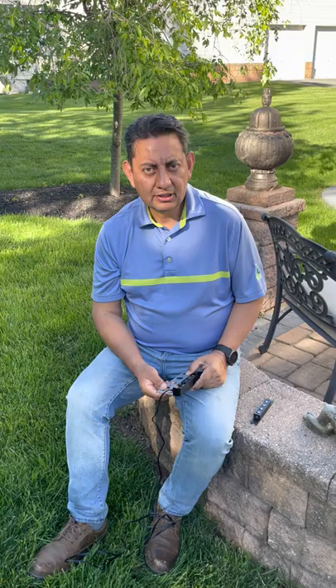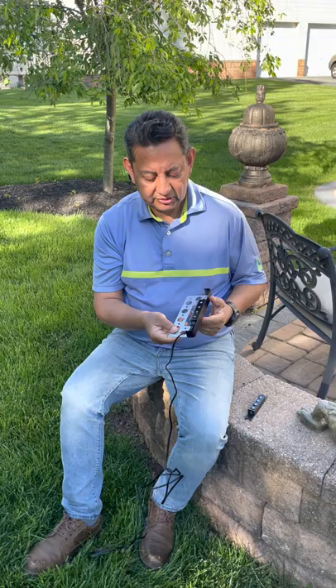Hi, this is Diego from Hey Joe Patio and I'm here to show you how to replace a burned light on our hardscape LED lights. I have one of the lights that you have in the backyard that looks like this. This is the model that comes with an LED case replaceable.